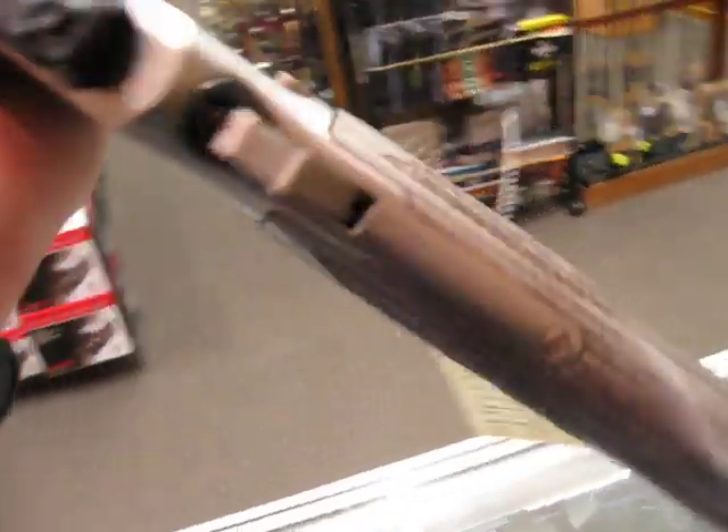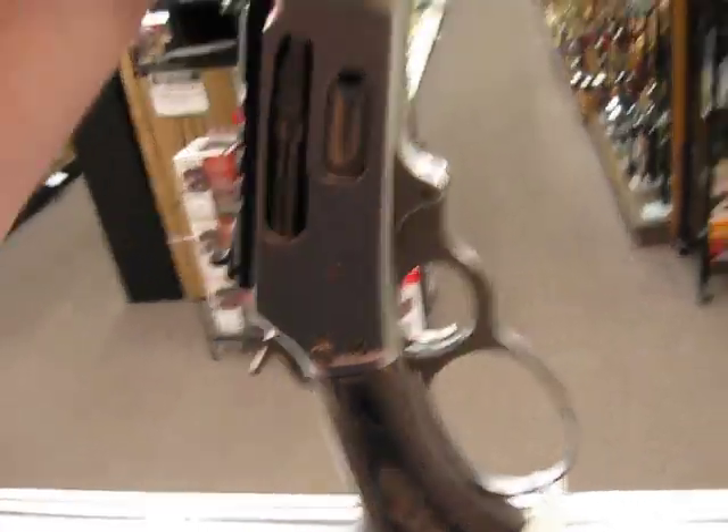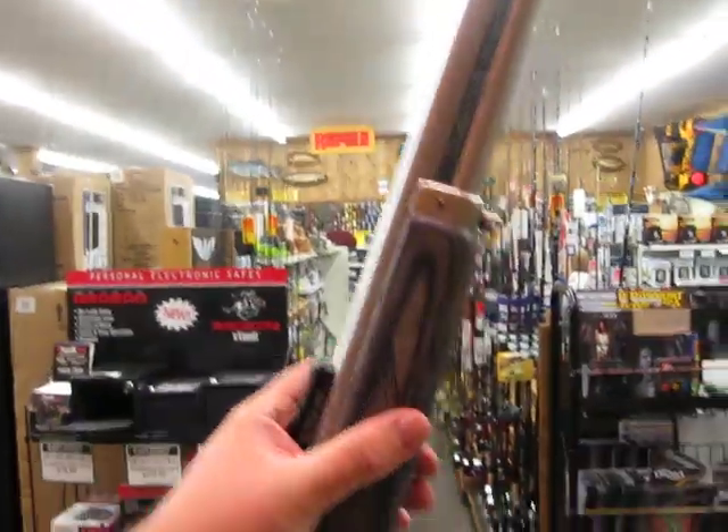The big loop is more an aesthetic thing than a functional thing. You're not going to be swaying this one like the Rifleman. But that's a nice new rifle from Marlin.